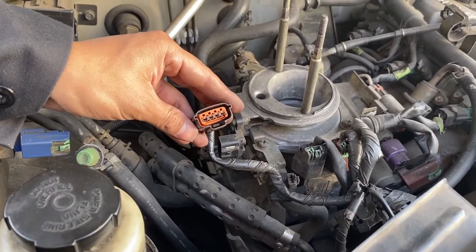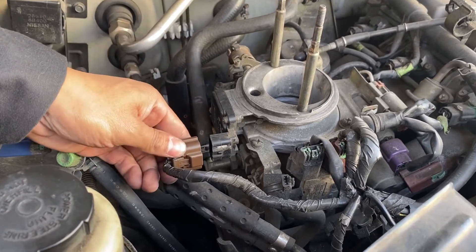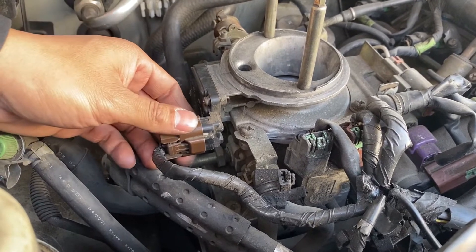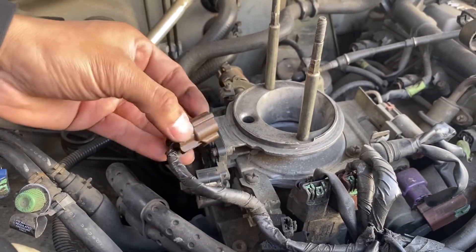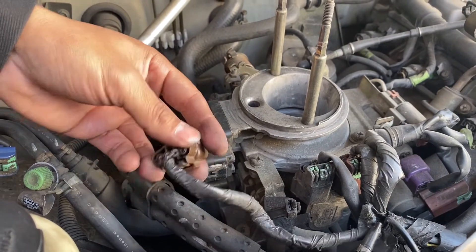Next, we're going to check the mass airflow sensor's signal voltage. For that, we need to reconnect the mass airflow sensor and back probe the signal wire terminal. In my case, the signal wire terminal is the first one, but the last one when we connect it. So I'm going to back probe mine while it's disconnected with a paper clip.